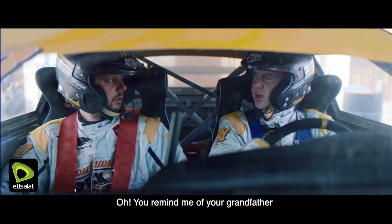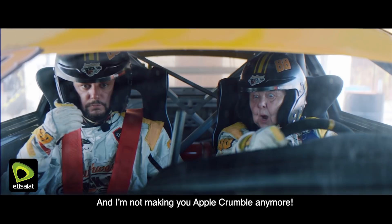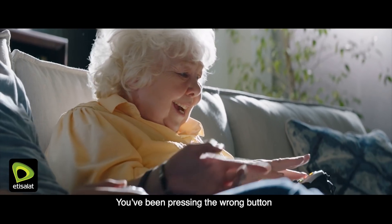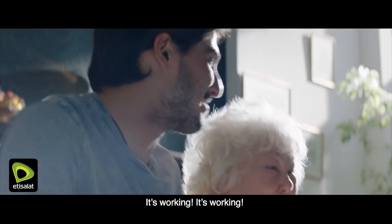You remind me of your grandfather. He used to worry about my driving too. What a surprise. And I'm not making you apple crumble anymore. You've been pressing the wrong button. Just keep pressing X. It's working! Now we're rocking!